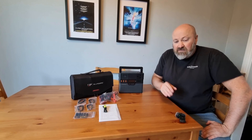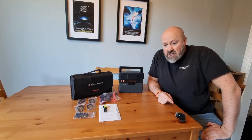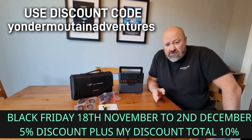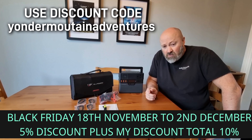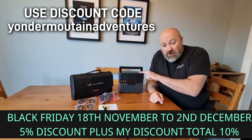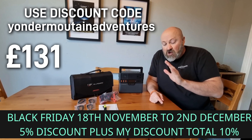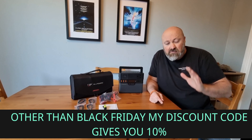The SP027 100-watt solar panel is also very versatile. Any questions, do let us know in the comments. In terms of price: the unit itself is currently 146 pounds on the AllPowers website, but I've got a discount code. Click the link in the description and use the discount code 'yondermountainadventures' — all one word — put that into the cart and you'll get a 10% discount, bringing the unit to 131 pounds. It's a fantastic bit of kit.